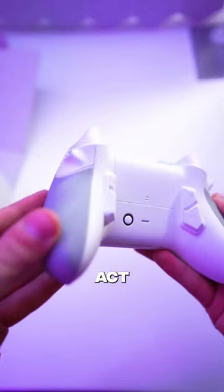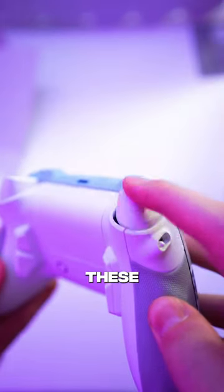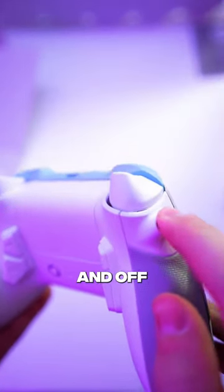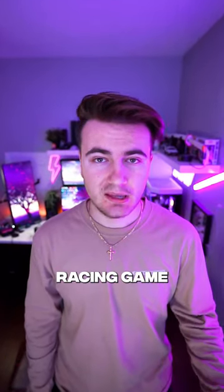It also has these buttons on the back which can act as paddles, and you can remap these to whatever button you want. It also has these adaptive triggers which you can switch on and off so you can get the fastest response time, or if you don't want them on — let's say you're playing a racing game — you can just switch them off.